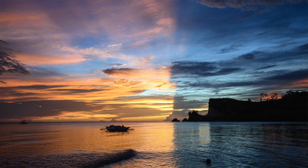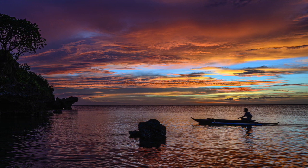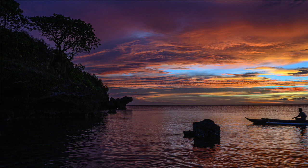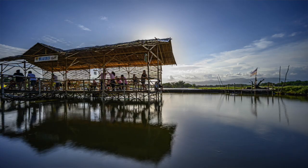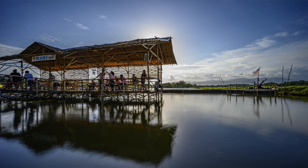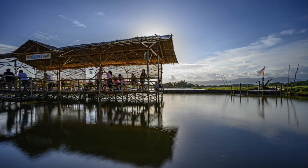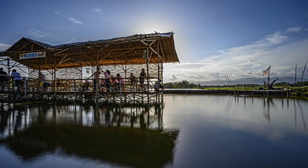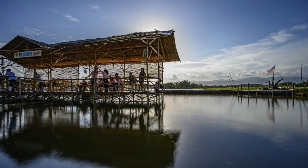At another site, a boat came in and I handheld a shot at a sixth of a second, f13, then stitched two photos together in Lightroom. The next photo of a fish farm is a one-second exposure handheld — you can really see the effect on the water. The people were fishing and not moving much, so I got away with it; the rest of the scene is sharp and in focus at ISO 50.